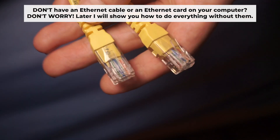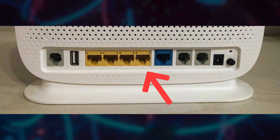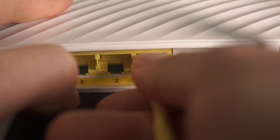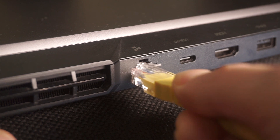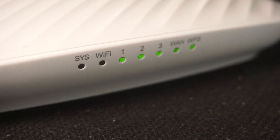The router will reboot and the settings will return to the factory defaults. Insert one end of the ethernet cable that comes with the router into one of the ethernet ports, and the other into your computer's ethernet port. Please wait a few minutes for the connection.